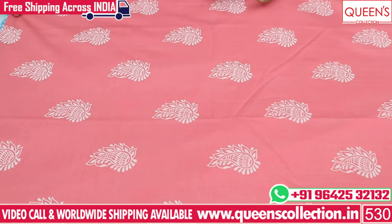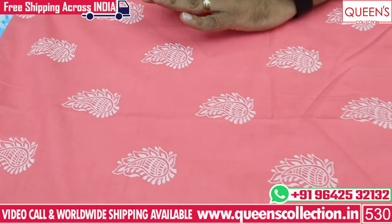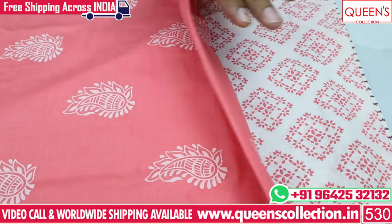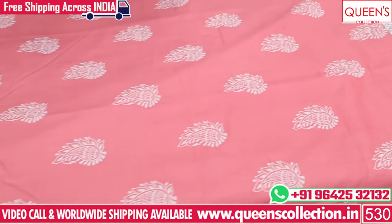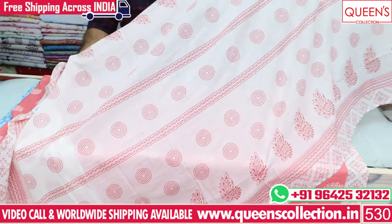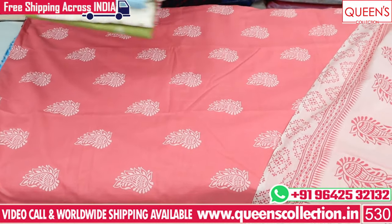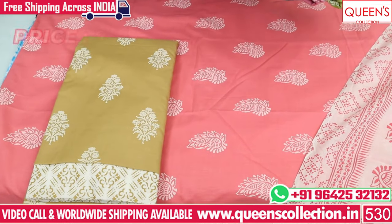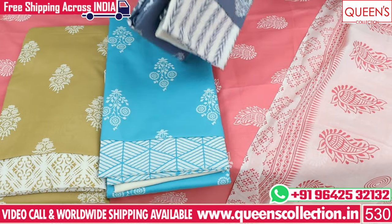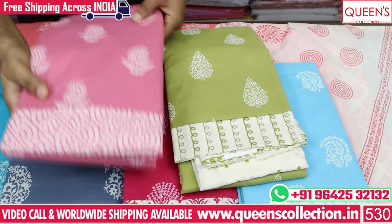This concept is also very different — you can see the prints on these, the top is a light color with contrast prints, and the bottom also has contrast prints. The price range is 550. The quality is very heavy and soft, offering a comfortable fit. You can also order from the website and there are a lot of varieties available.